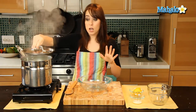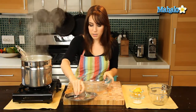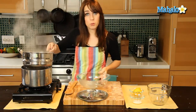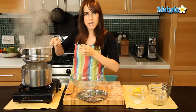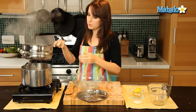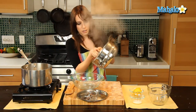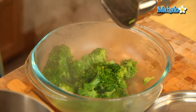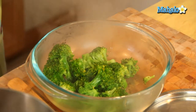Okay, so my broccoli is a gorgeous, bright, and beautiful green color. It looks perfect. So now I'm just going to pour it into this bowl. Give it a few shakes though, to make sure you're getting any excess water out. And just pour it right in to your bowl. Beautiful.